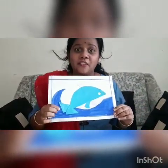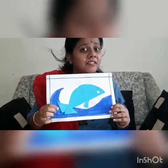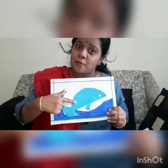And what is this, children? Blue veil. Where does blue veil live? Yes, blue veil lives in our water. The color of blue veil is also blue and water is also blue.